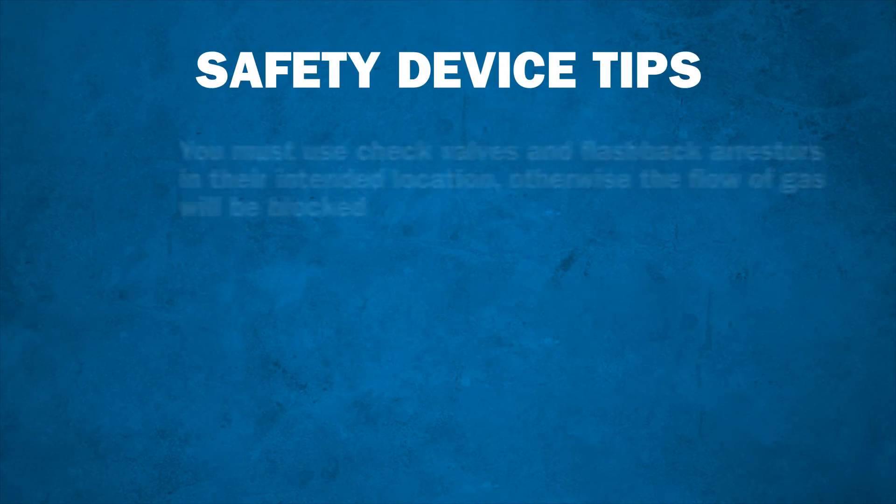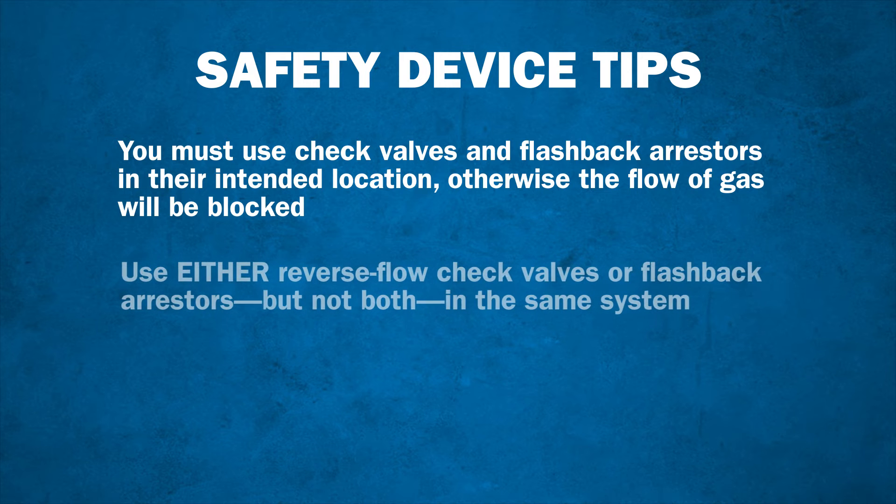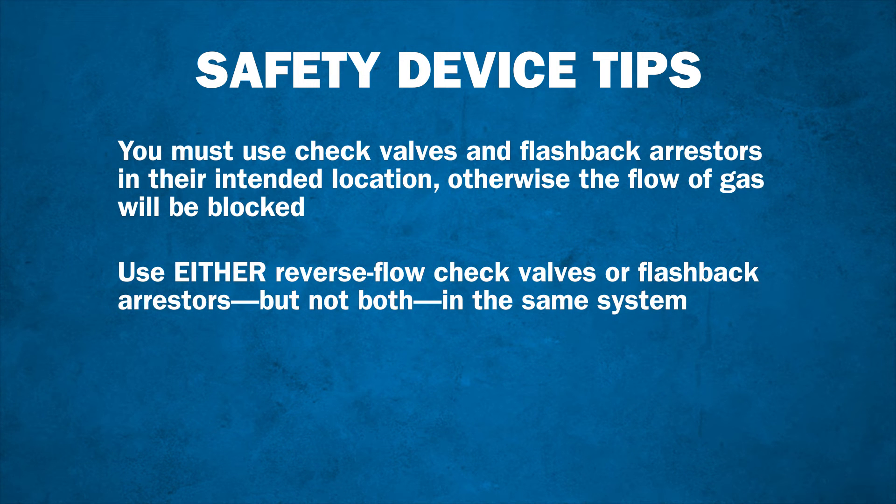You must use check valves and flashback arrestors in their intended location; otherwise, the flow of gas will be blocked. Use either reverse flow check valves or flashback arrestors, but not both in the same system.